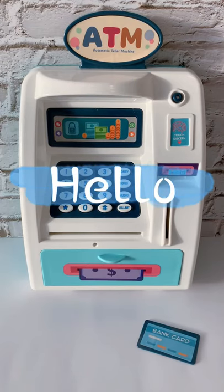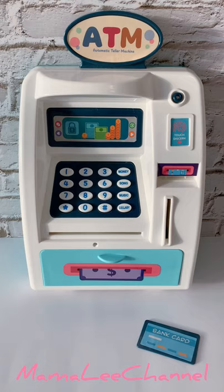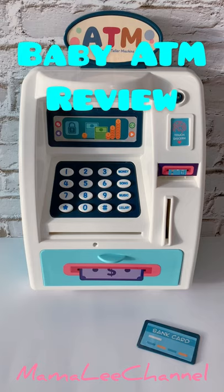Hello everyone! Welcome back to Mamali channel. Today I am going to show you this interesting toy. This is the baby ATM machine.